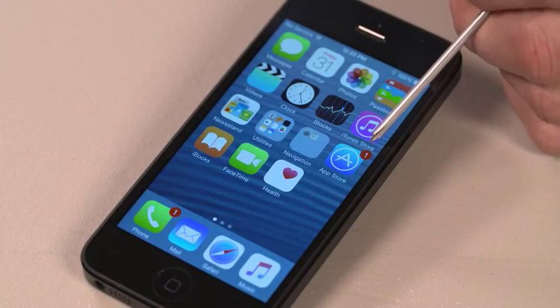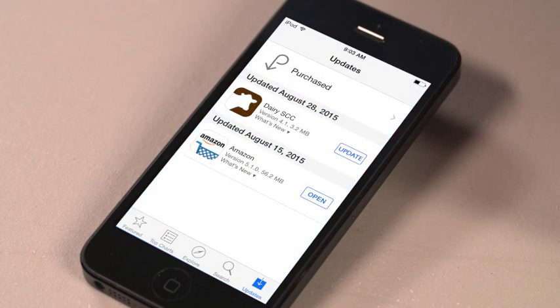To update the app, look for the App Store icon and tap. At the bottom of the screen there is a task bar. On the right side of the task bar, tap Updates. If an update is available for the Dairy SCC app, tap Update.